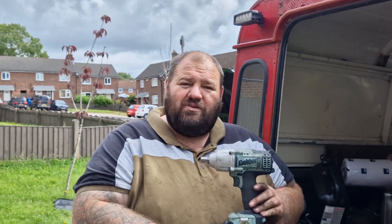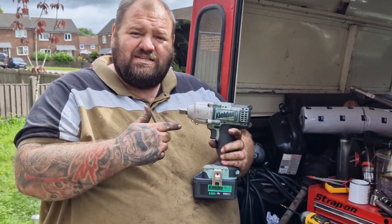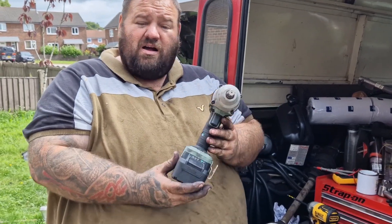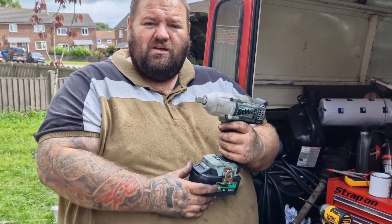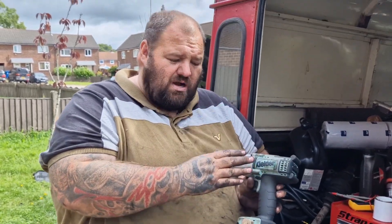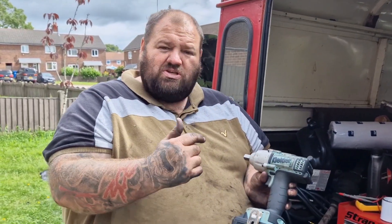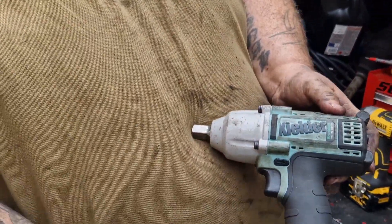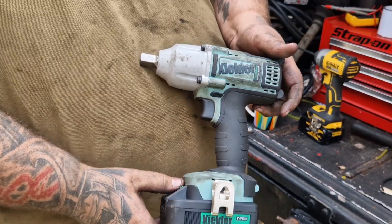Good morning all, welcome back to the channel. I thought I would do a different perspective today — a tool review. I think this is one of the best tools a mechanic can have: it's a half-inch impact driver from Kielder. They do these in Machine Mart, you can get them online, I got this off Amazon. It's a fantastic bit of kit.